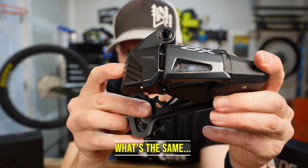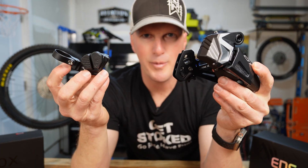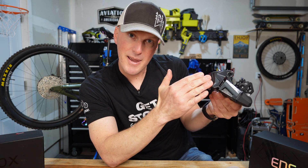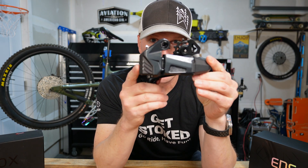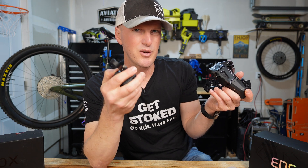This new 2.0 provides the same 800 milliamp-hour battery giving up to 20,000 shifts, meaning it'll last months before you need to recharge. The whole system is completely waterproof, so no worries about riding in the weather. The upgrades on the 2.0 include a much sleeker, more aerodynamic design — it looks a lot cleaner — plus more precise shifting and that race mode.